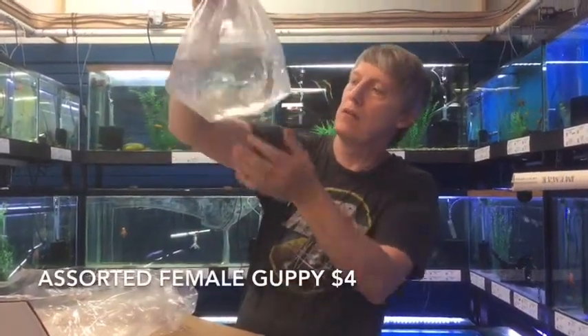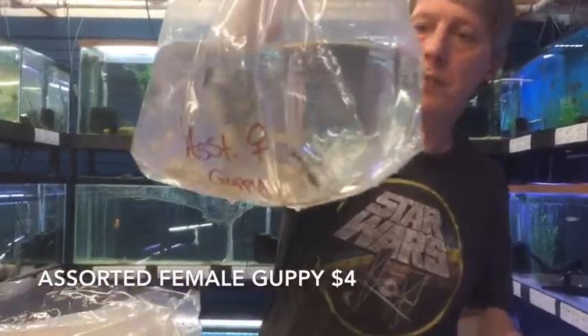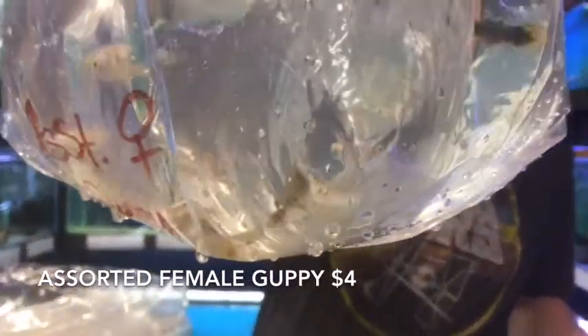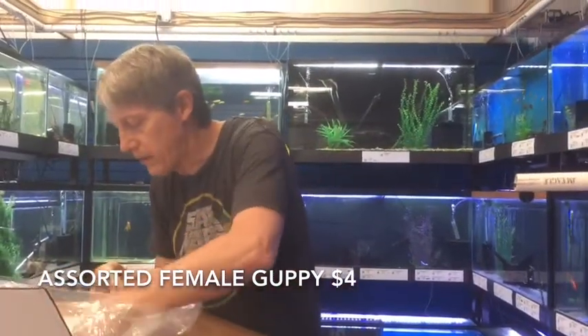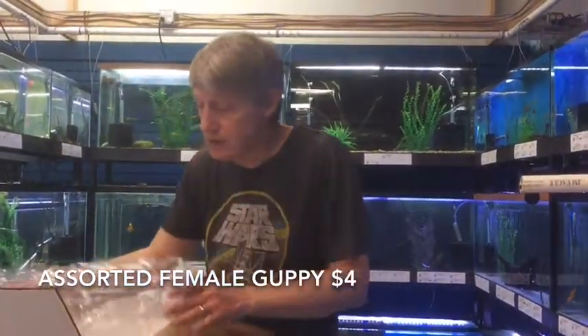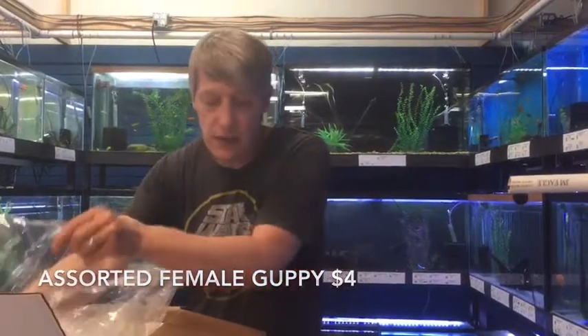Here we tried another group of female guppies. Hopefully we'll do better than the last group. Female guppies just in a story pack — a bunch of them. We haven't had a hard time getting these. And that's it for this second set.